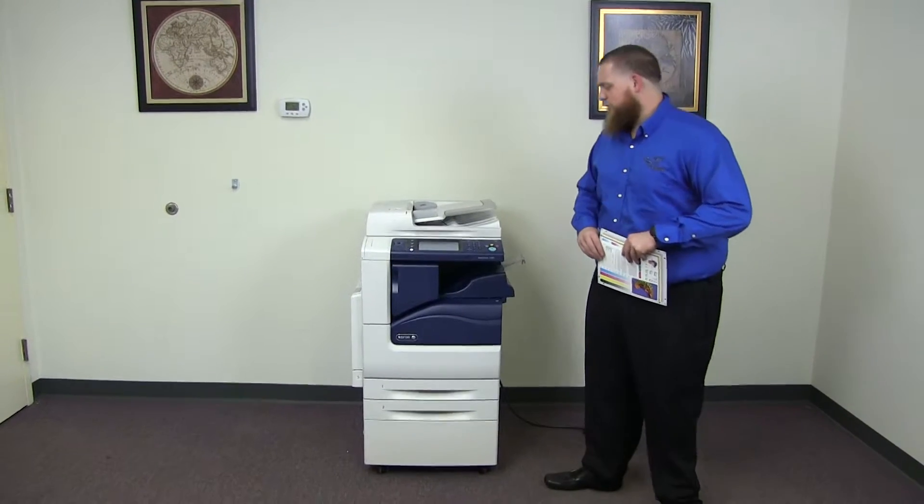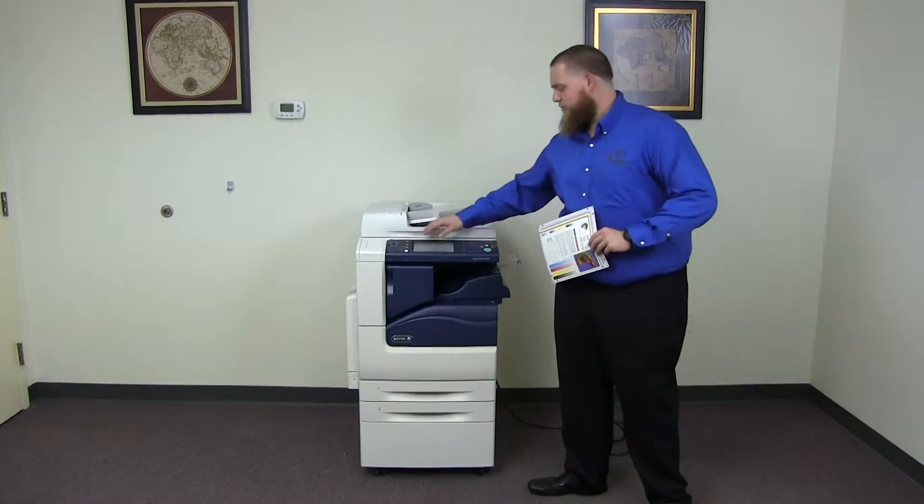The meter on this machine currently reads 2,000 total black and white copies and only 1,000 total color copies.